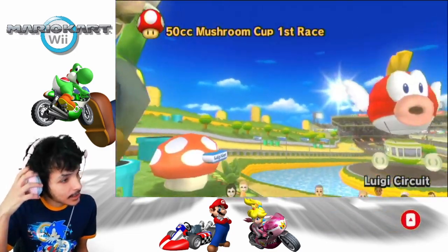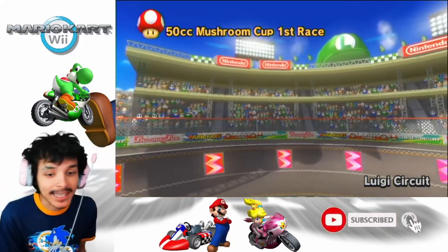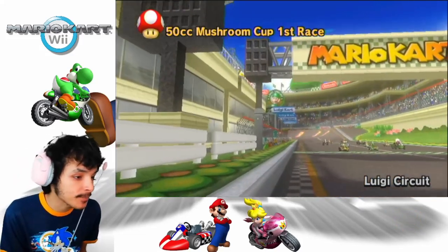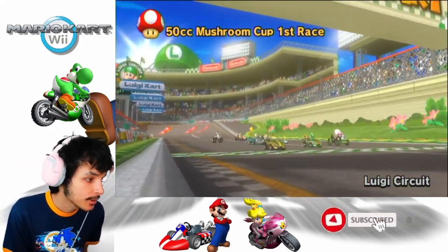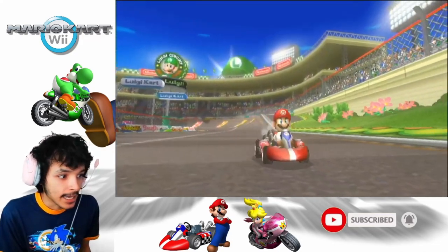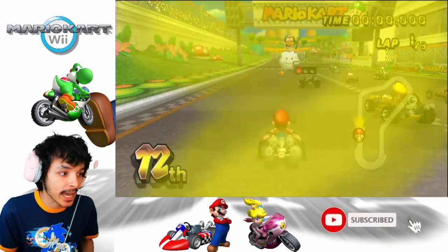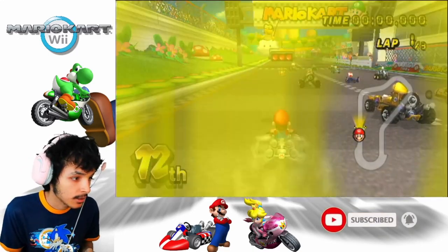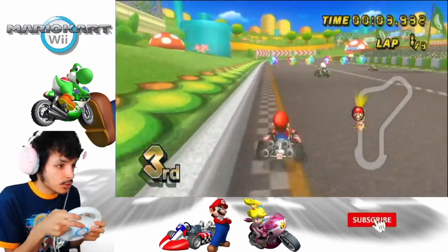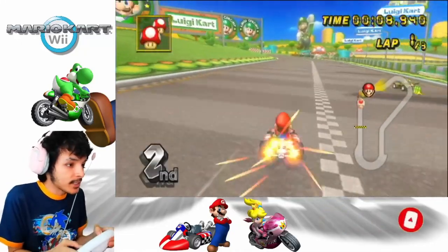Alright, this is Luigi's Circuit. I won't be skipping — I'd like to see this dramatic entrance. By the way, that starting sequence is the same starting sequence as in Mario Kart Double Dash. Good start — motion, baby! As you can see, I'm turning with the wheel here. You can also use the speakers on the Wii Remote with this.